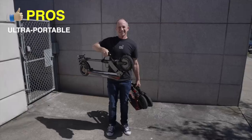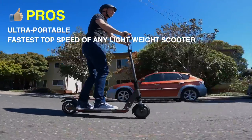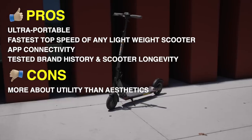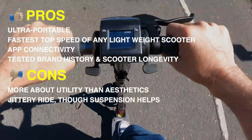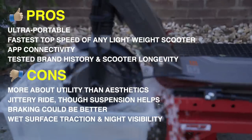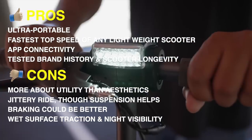Pros include: ultra portable, fastest top speed of any lightweight scooter, Bluetooth connectivity, tested brand history, and scooter longevity. Cons include: more about utility than aesthetics, jittery ride though suspension helps on larger bumps, braking could be better, wet surface traction is not great, and night visibility could be better.